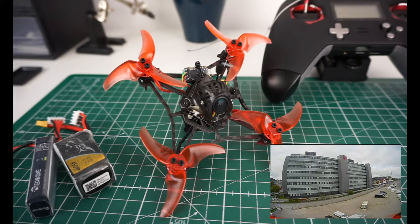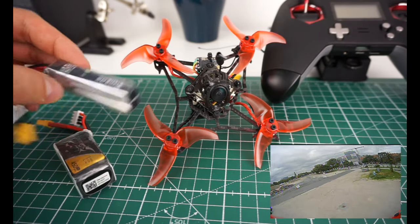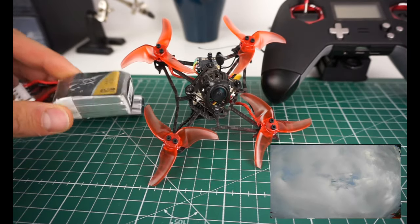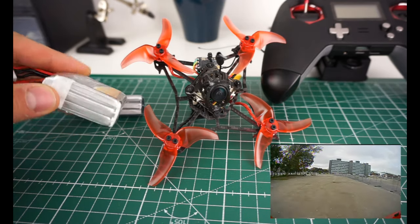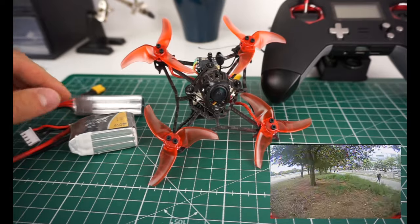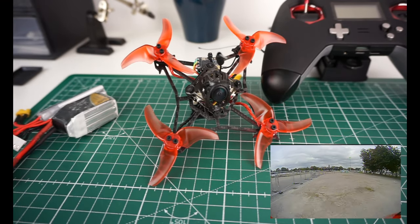Flight characteristics are great — this is one of the best-handling toothpicks I've ever tried. The battery you need, because it doesn't come in the package, is a 300mAh 3S — this performs best. You can also go with a 450, which noticeably worsens the flight characteristics but still gives you more flight time. Overall, 300mAh is probably the best choice for most people. It comes in a bunch of different versions.